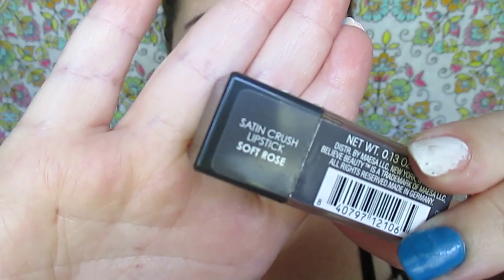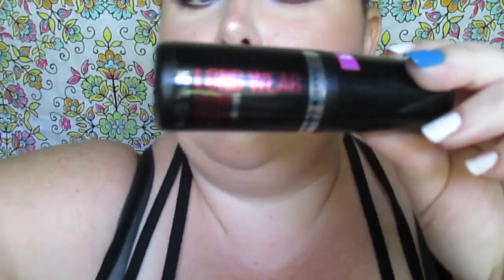This is their Satin Crush lipstick in Soft Rose — a very beautiful, creamy lipstick that lasts a long time on the lips. We're finishing with Hard Candy long wear setting spray. Here's our finished look — a very easy, simple gradient achieved with a lot of blending and color placement. I hope you enjoyed it — stay tuned for more Believe Beauty tutorials, and don't forget to like, comment, subscribe, and ring the bell.